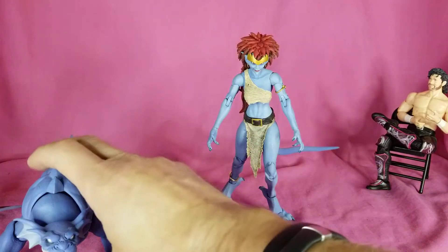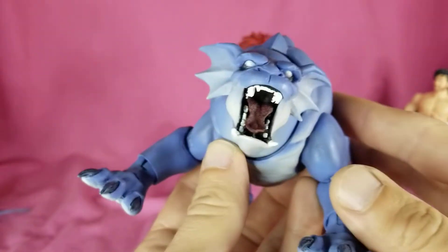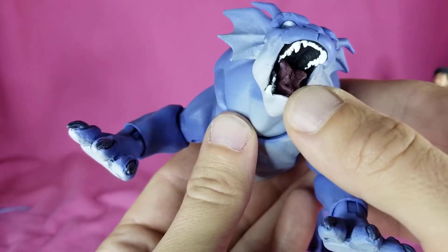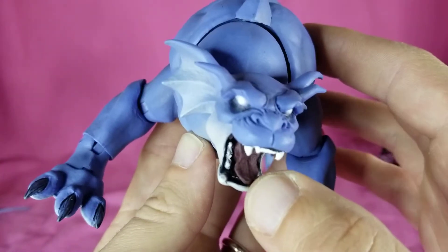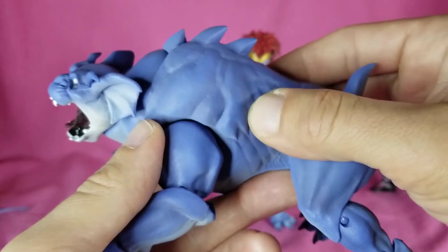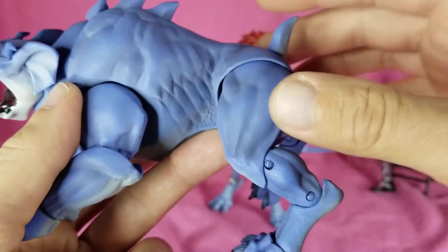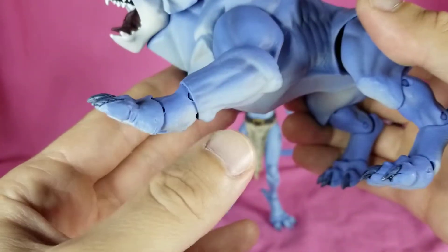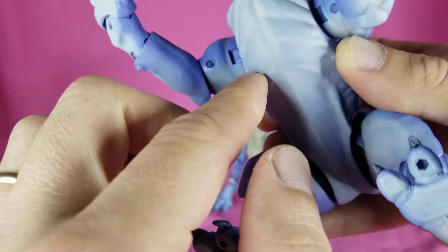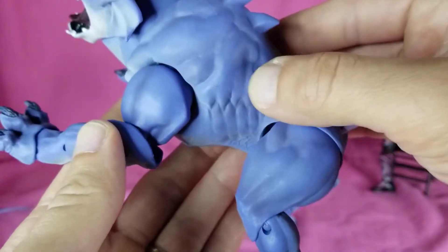Let's actually start off by taking a look at Bronx. This isn't the default face — this is the extra angry face. Looks mean, nice detail on the tongue, the teeth, and the face. He just looks angry. This is like a kind of soft over-shell type thing; I guess that way they can kind of reuse this body for someone else. The colors on him are pretty great, got the blue with some shading in there.